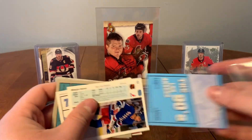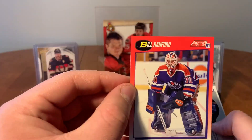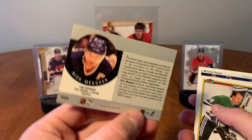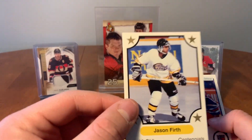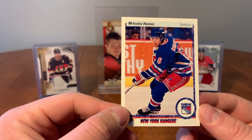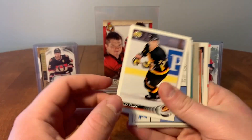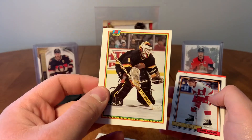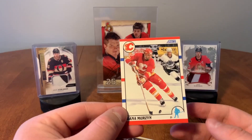Now let's open the 90s packs. We have Sylvan Cote, Bill Ranford, got the Selke Trophy here with Rick Meagher, Dave Babych, Jason Firth, and Miloslav Horava. Another 90s pack here: Sean Antoski, Jordy Maynard, Kirk McLean, Sergei Fedorov, Steve Larmer, and Dana Murzyn.